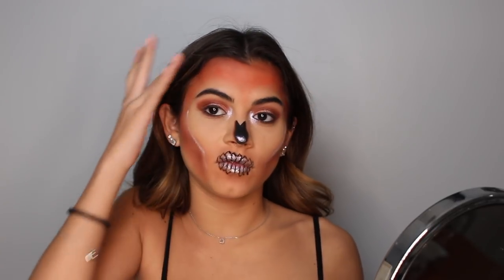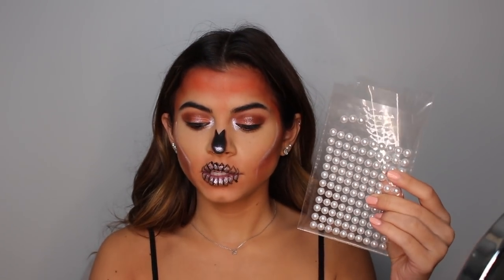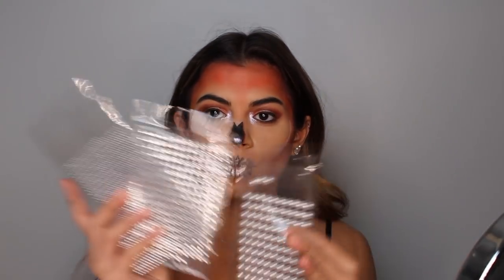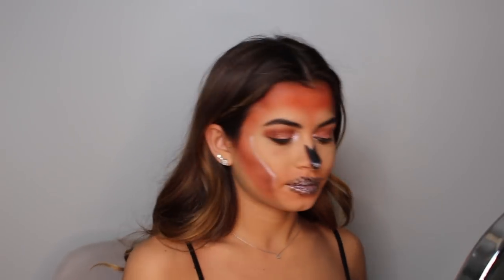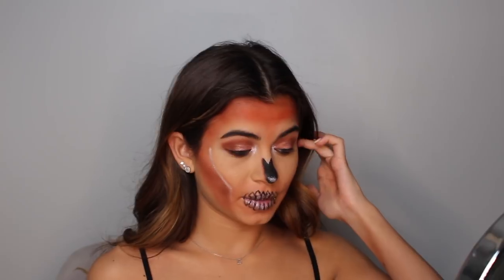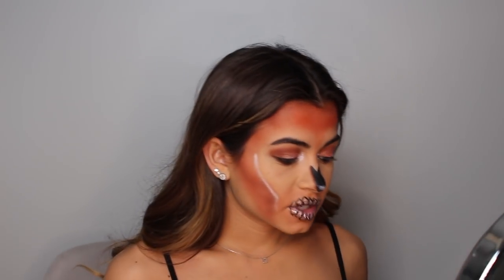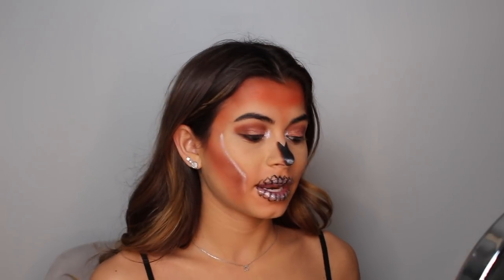Now for the very fun part — all of the rhinestones. I got pearl rhinestones and two packs of regular ones — smaller ones and bigger ones. I'm basically just going to follow the pattern she has on her face and put them everywhere. I'm not going to be talking during this because yesterday it took me forever, so we're just going to speed through it.